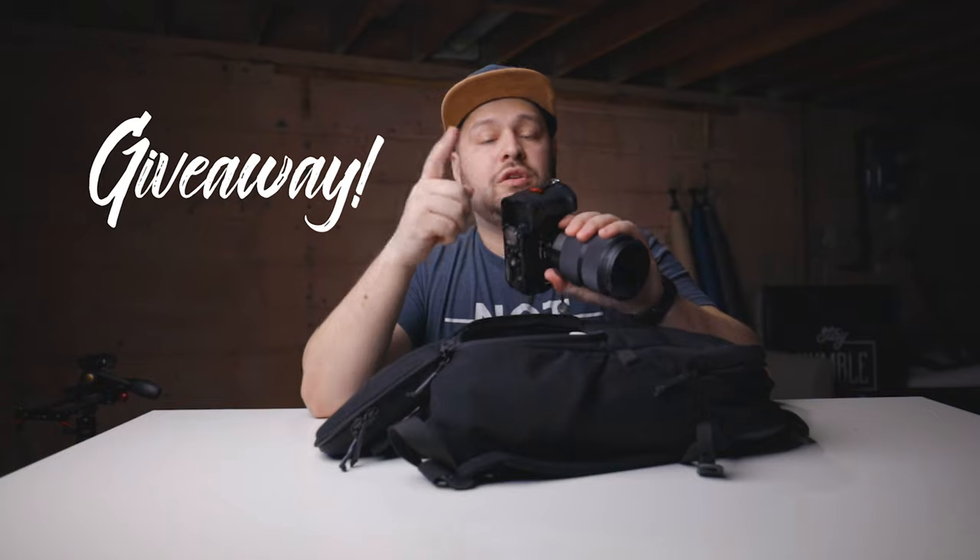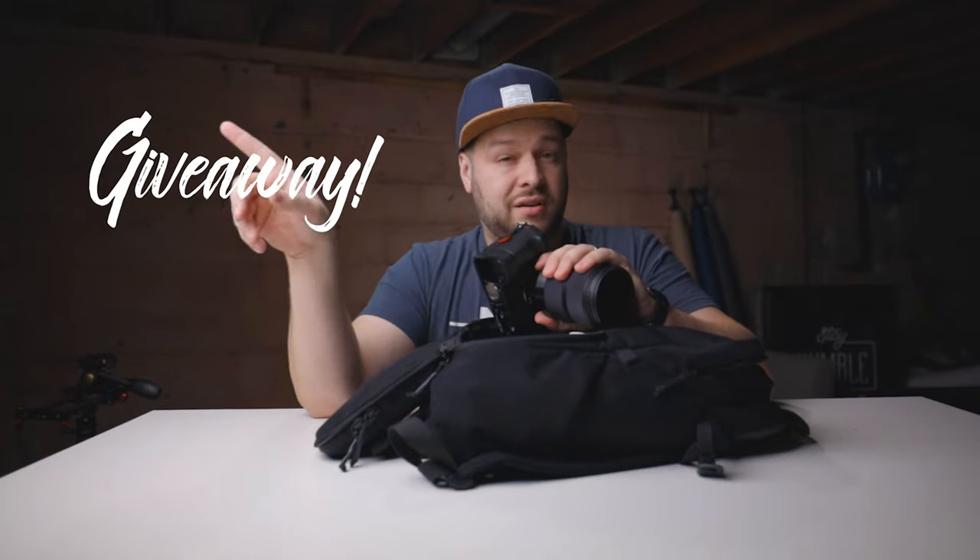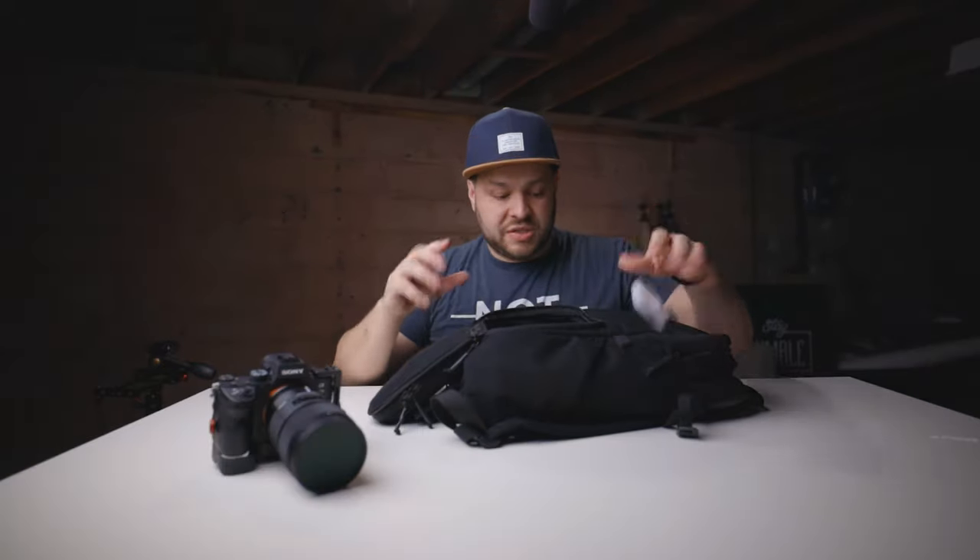Wait until the end of this video because we're actually doing a giveaway. If you have a Sony a7 III, you can win one of these brackets.